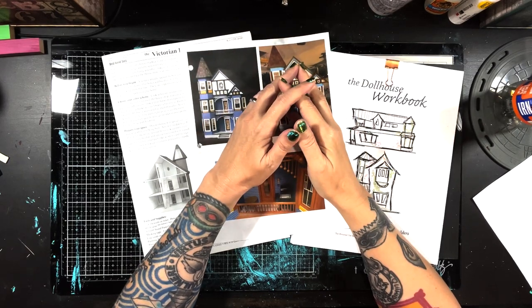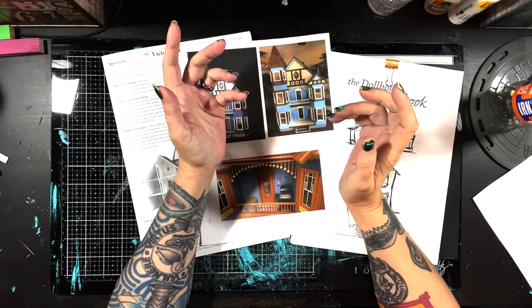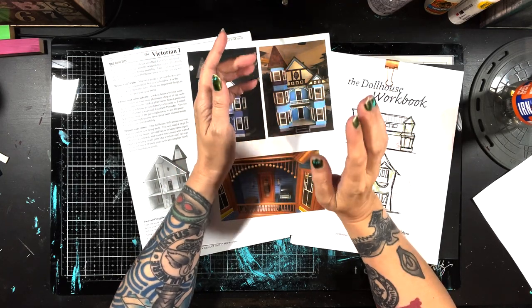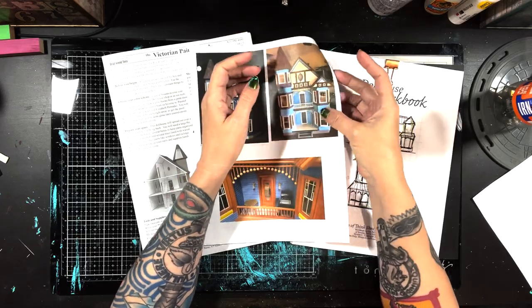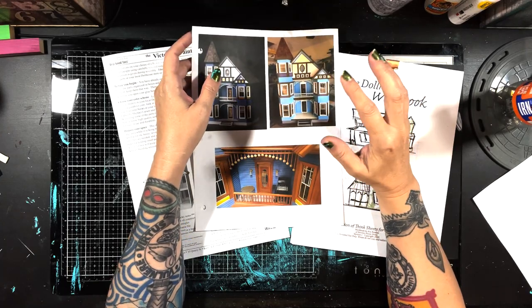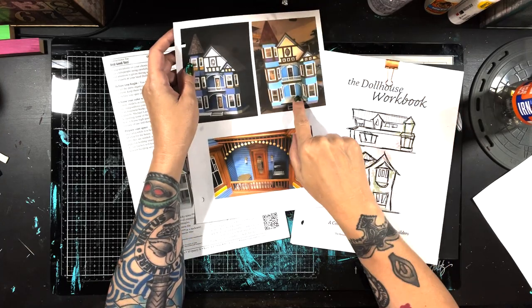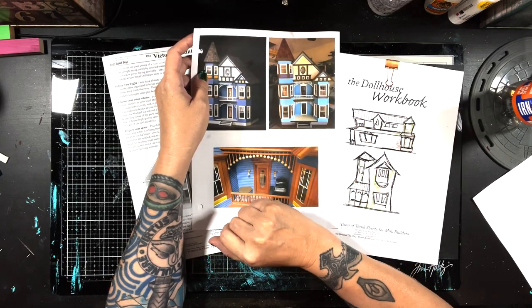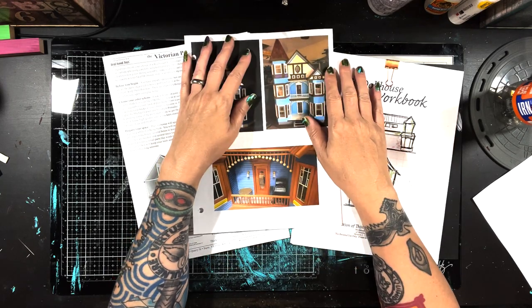Hello everybody, it's Marie from Skeletorama again, welcome back to my channel Watcha Dash. We are going to continue doing construction in this one - we're going to do the gable floor, which is just the little bit that's going to be under this pointy business here. Then we're going to start on some of the bay windows, this base part here, and get the attic wall in place.